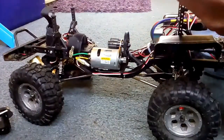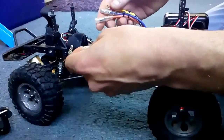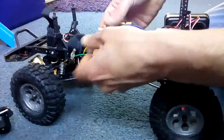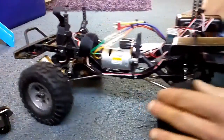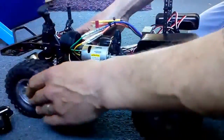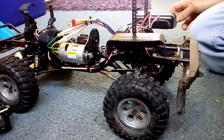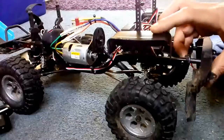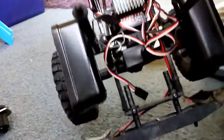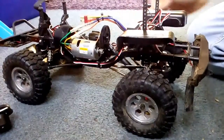All you need to do then is connect your ESC and connect your battery, and away you go — there's your 540 all installed and you're ready to run. Thanks for watching, please subscribe and keep an eye out for our other videos where we'll be making inner fenders for our truck and more modifications as well. Thank you very much for watching, goodbye.